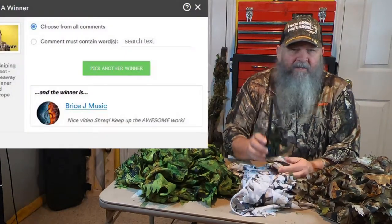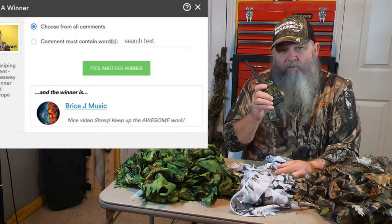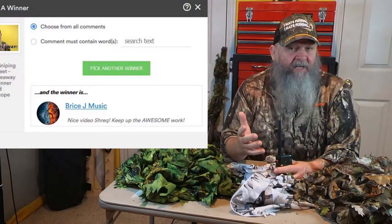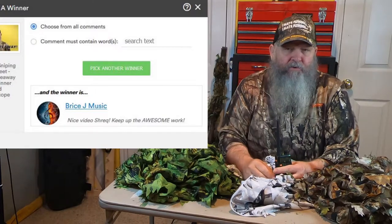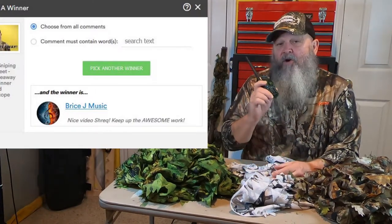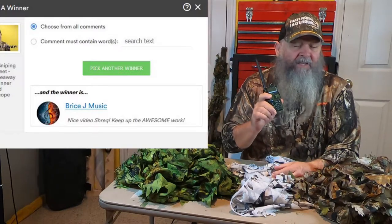Let's attend to some business and talk about who won the UV5R radio. It turned out to be Bryce J Music — congratulations Bryce J! If you go to the About link on my YouTube homepage, you can find my email address. Send me an email with your home mailing address and I'll get that right out to you.